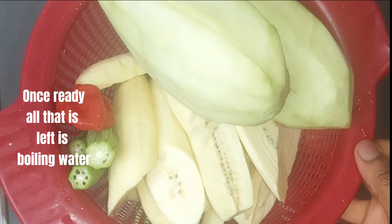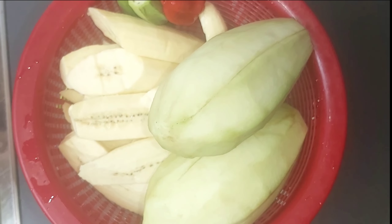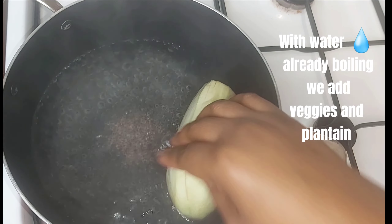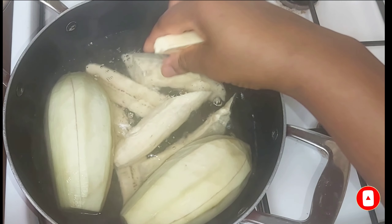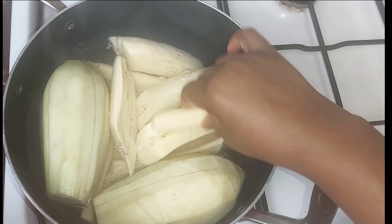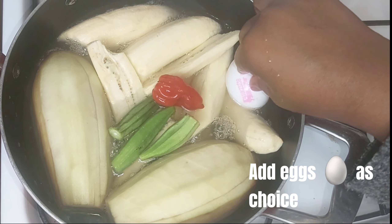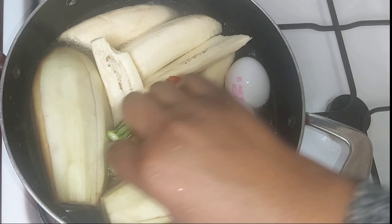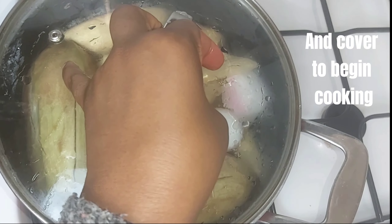One step that is left is boiling water for cooking. With water already boiling, add the veggies and plantains to cook. Add eggs and choice of protein. Turn the vegetables to cook evenly and cover to begin cooking. Once cooked, remove.